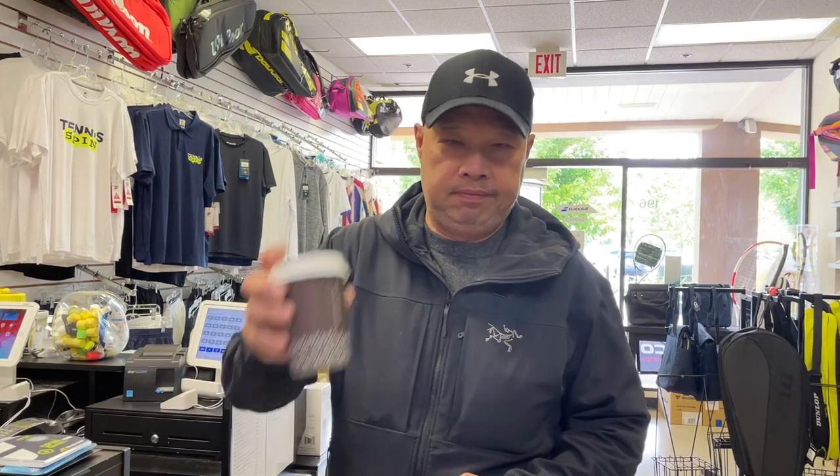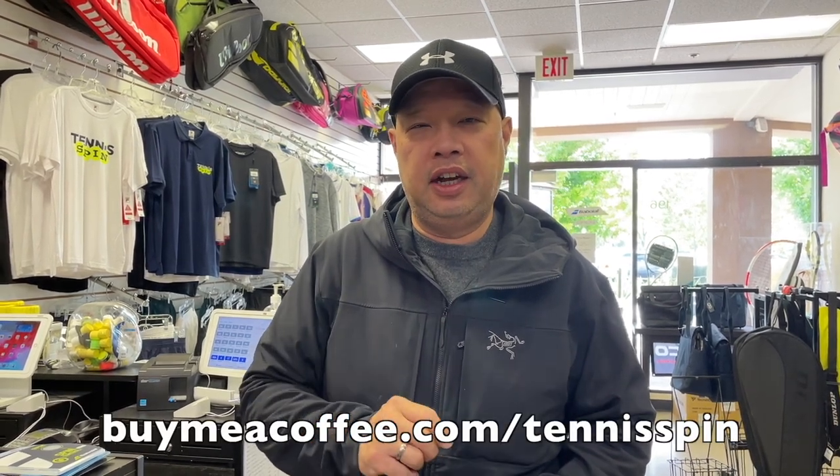Getting me going today and sponsoring my dark roast is Derek Wilson. If you want to sponsor my coffee of the day, go to buymeacoffee.com/tennisspin — link is below. Thank you everyone for keeping it going, greatly appreciate you.